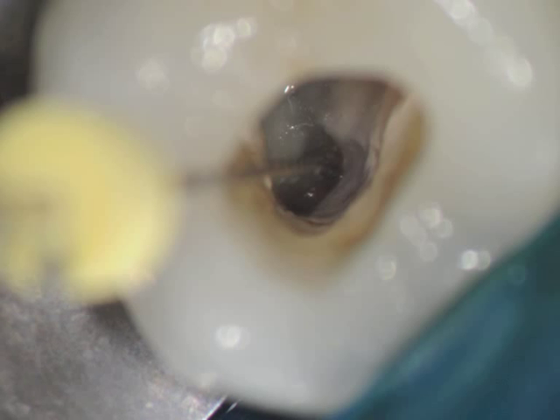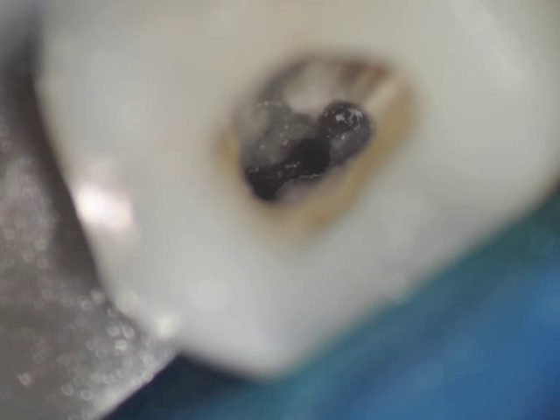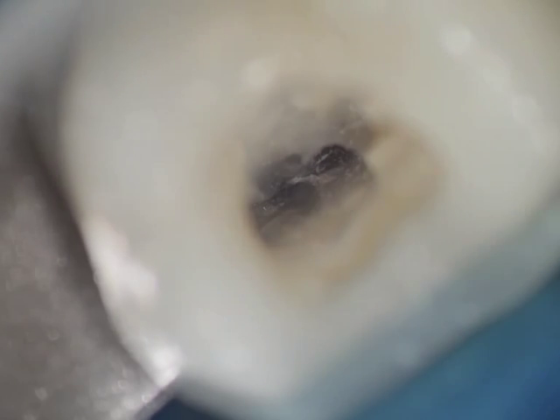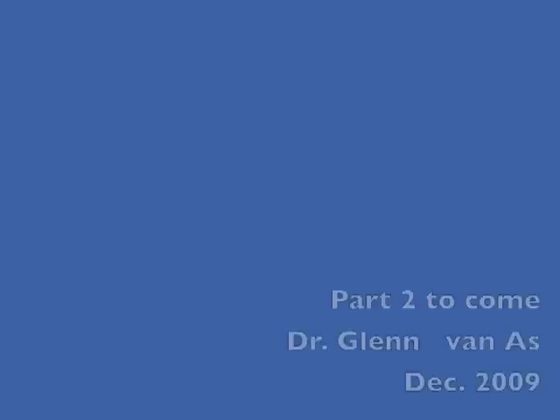As you'll see here now the fin is opened up. A number 8 file is put into the MB2, but surprisingly there's more tissue — a white line visible there. There is perhaps a possibility that an MB3 exists in this system. So we're cleaning it out and filled it with some calcium hydroxide. But as you can see there is the MB2, and perhaps palatal to it there is some more tissue and a further canal.